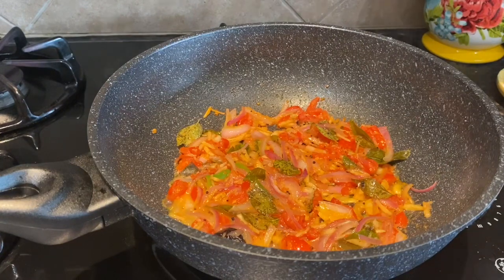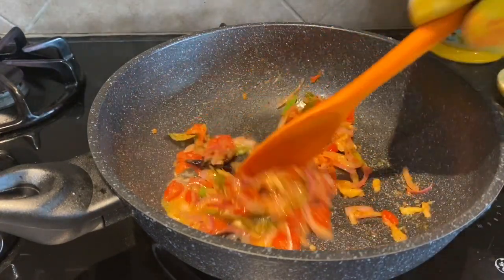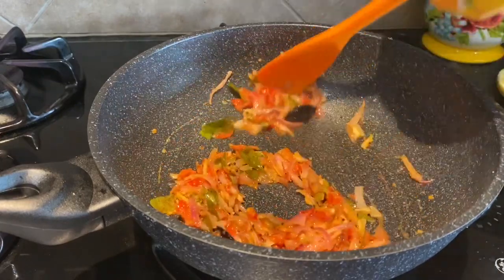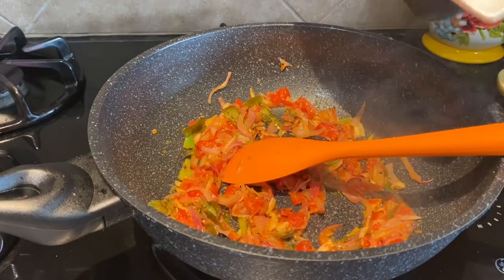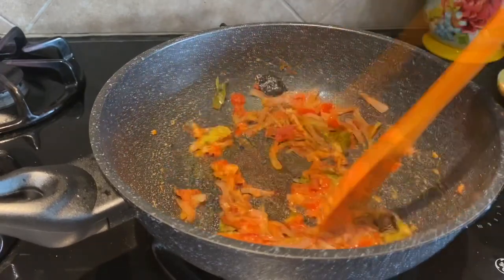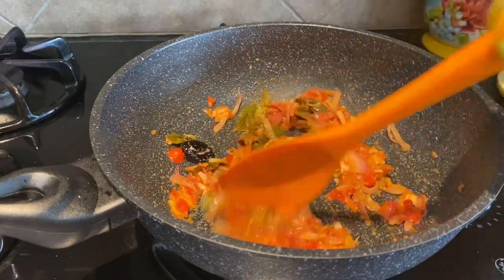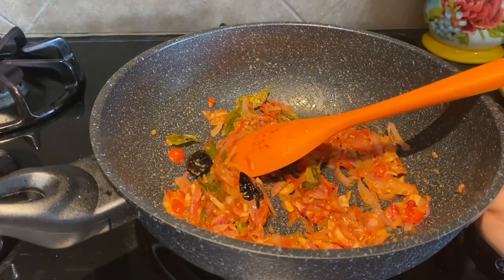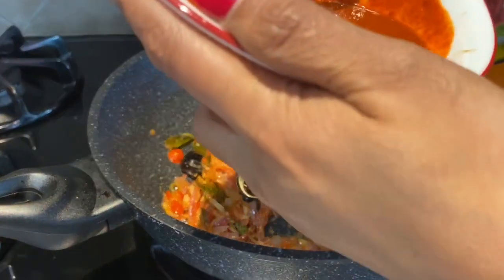It's been three to four minutes and the tomato is nice and soft. At this point I will add cumin and then cumin powder with a quick stir. Now lower the heat to two again and add the masala paste.